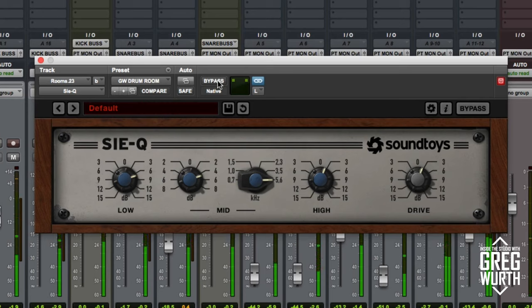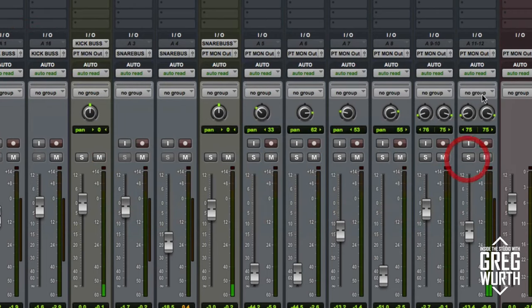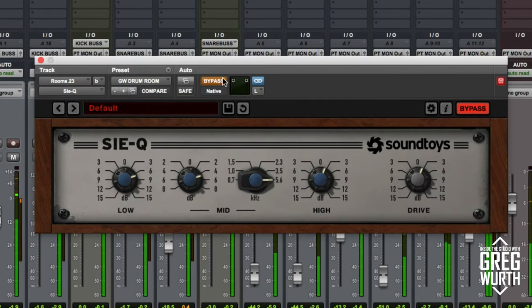So that's quite impressive. That actually turned it into something very exciting and very usable. Let's hear that in context of the track now. It just adds a lot of excitement to the overall track.